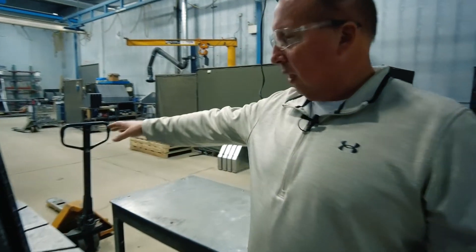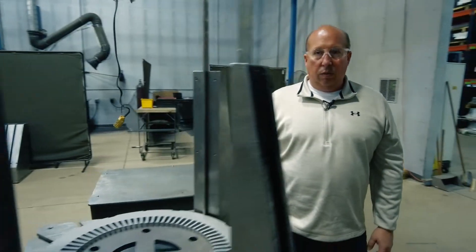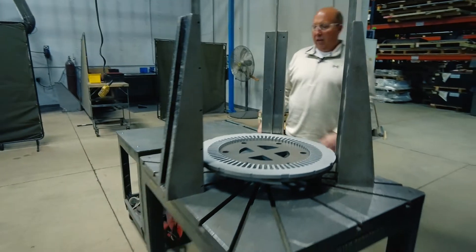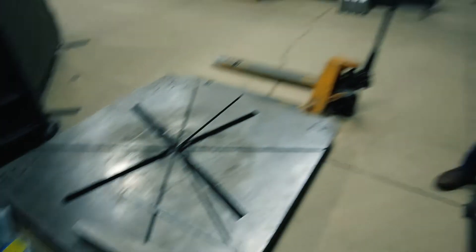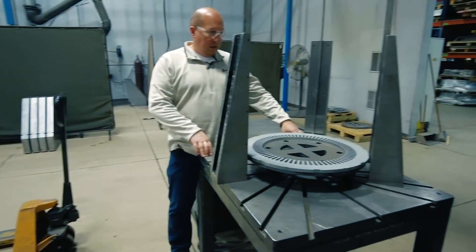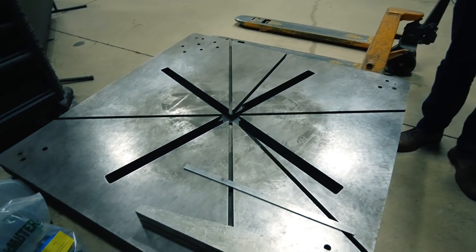We have some universal fixtures that we use to try and keep costs down so we're not custom building fixtures all the time. This one is used for smaller cores up to probably about 16 inches in diameter, and then for larger cores we've got a base plate here that we use for stacking up to 48 inches in diameter.